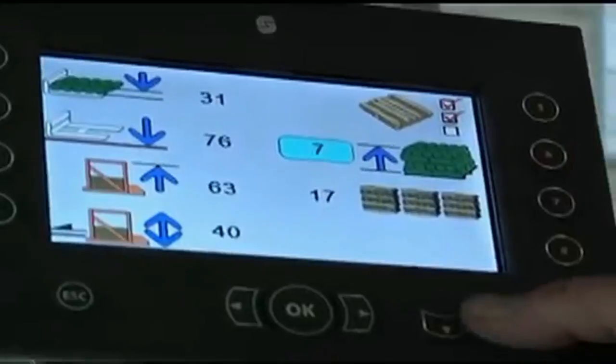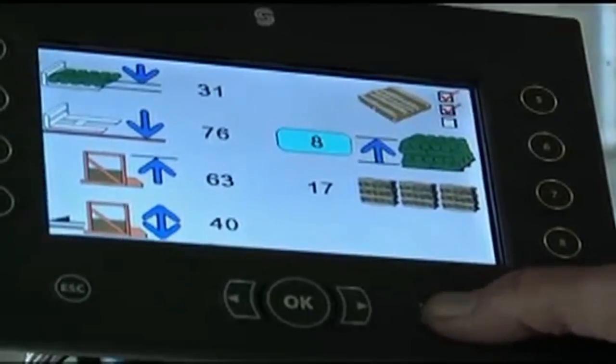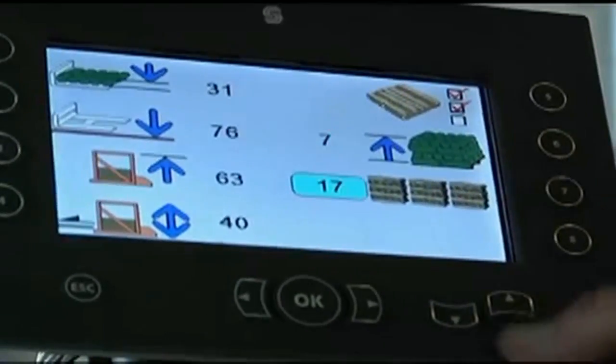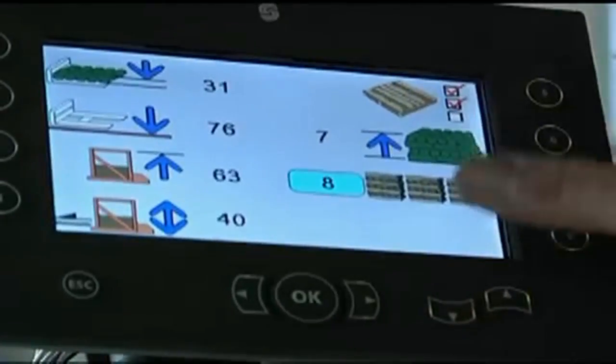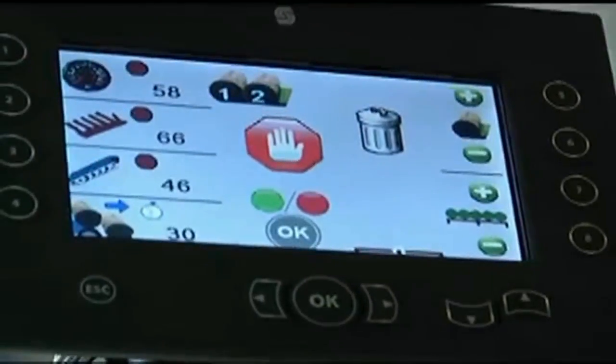The proven and reliable Canvas Plus One electronic system is simple to operate and has easy-to-understand graphics and controls. A diagnostic interface system informs the driver of any faults in the system, so they can be quickly and easily corrected.